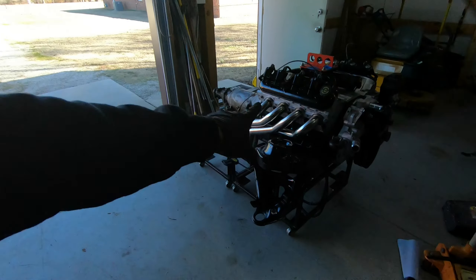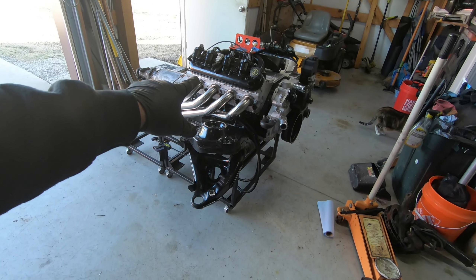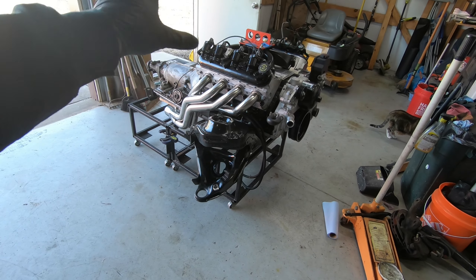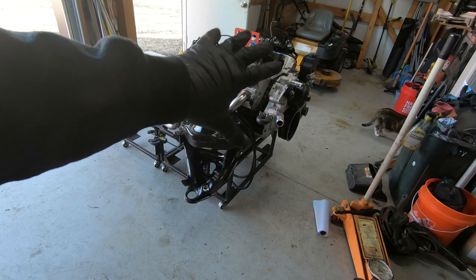Hopefully we'll get this thing primed up in the next day or so. Once I get the oil primed up, I'll go ahead and get the spark plugs in and address everything, then I'm actually going to put it in the car permanently. Still a lot more work to do, but it is what it is.